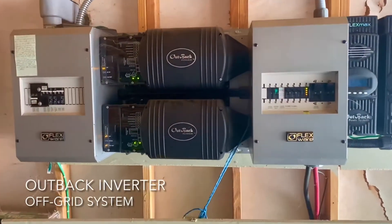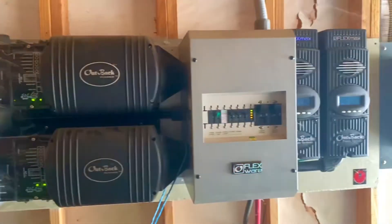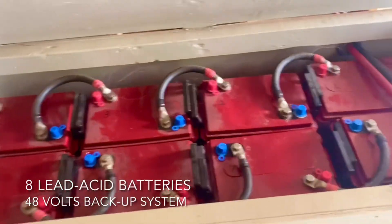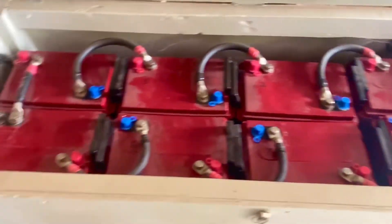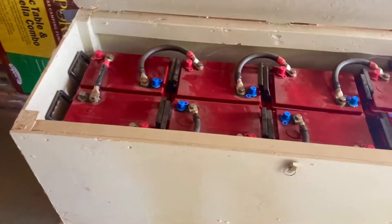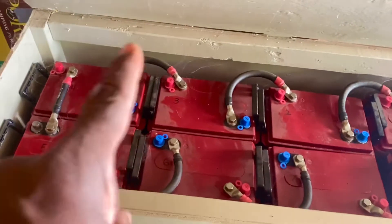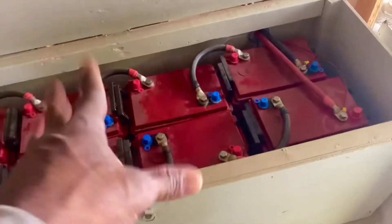Right now there is basically a split-phase inverter system — an Outback inverter system that's hooked up — and there are also eight lead acid batteries. These batteries are quite old and the homeowner is going to upgrade them shortly. We've got lithium-ion batteries coming in, and it's going to be a separate bank from this battery bank. This is lead acid, old technology.